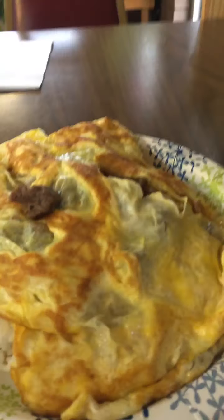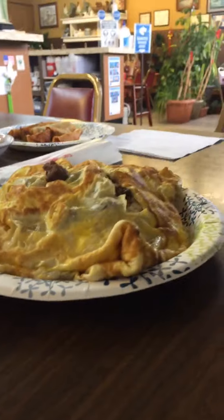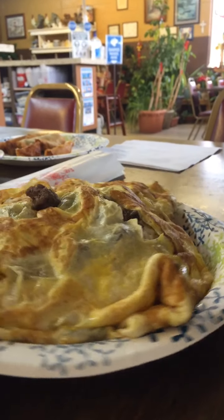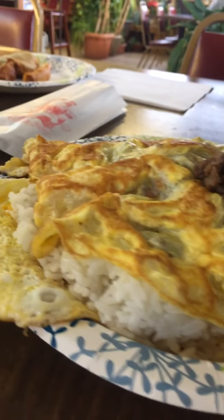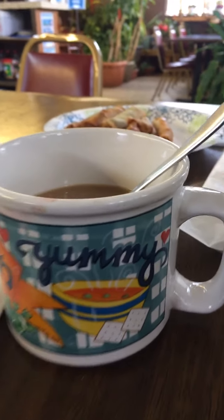So today we're having Bulgogi — that's what you have. And this is an authentic Philippine omelette with marinated beef, rice, and vegetables. Yummy for my tummy.